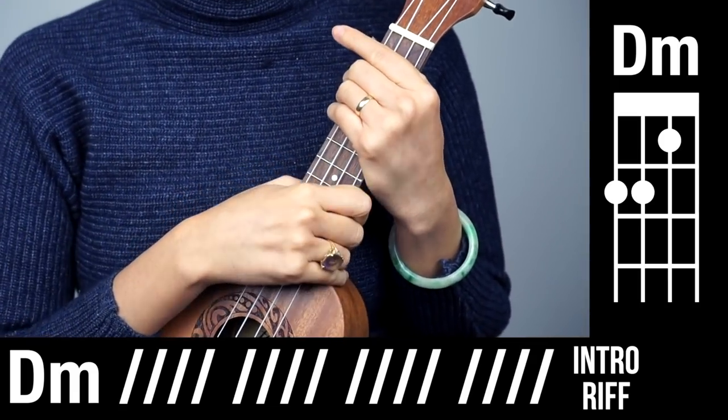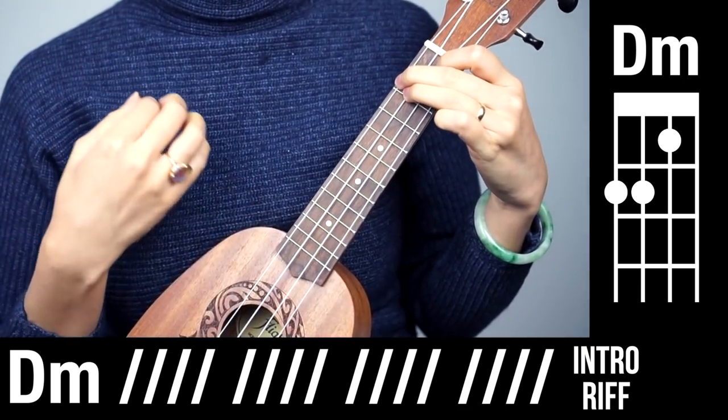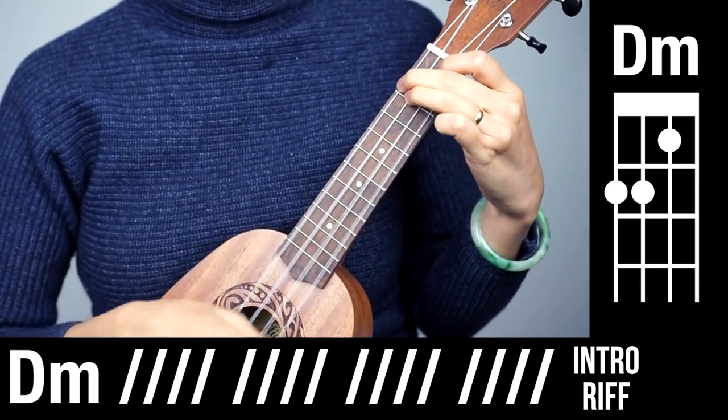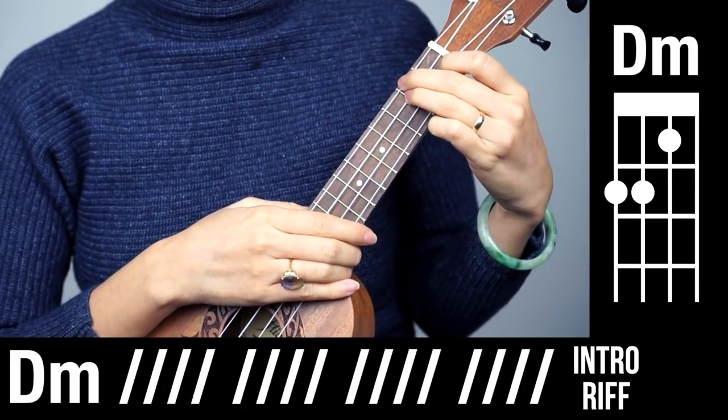Okay, for the intro, let me present the easy version first. We have D minor, four beats, but we have four bars of that. So four times four — sixteen.